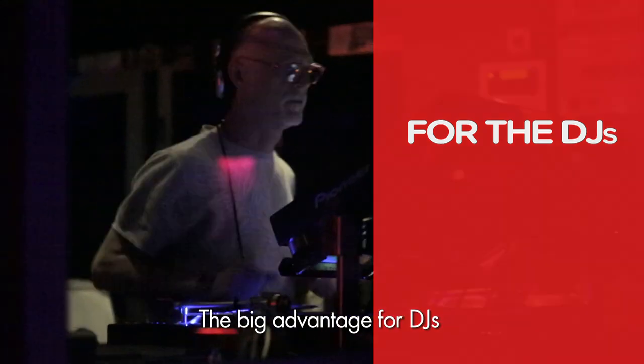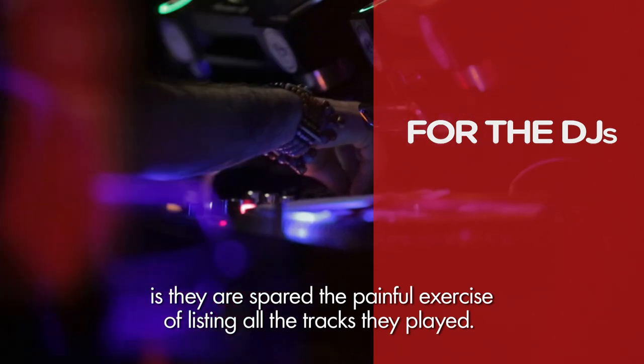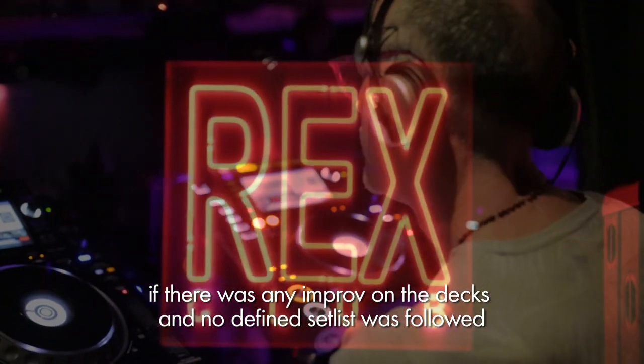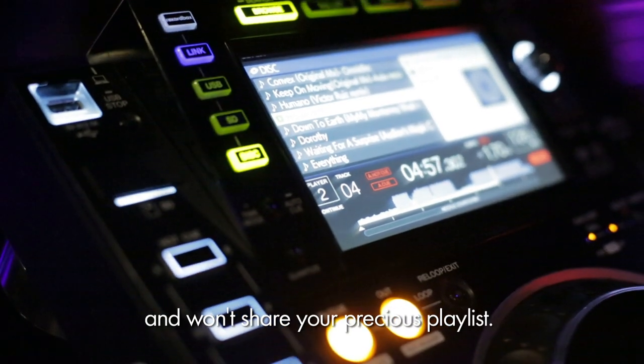The big advantage for DJs is that they're spared the painful exercise of listing all the tracks they played. Remembering the setlist after the euphoria of a crazy night can be very hard, and that's made even more difficult if there was any improv on the decks or no defined setlist was followed. The small boxes are secure and won't share your precious playlist.